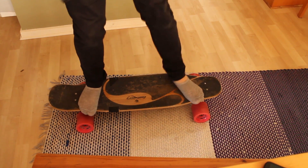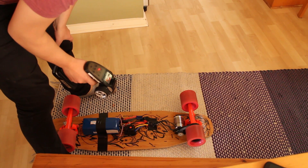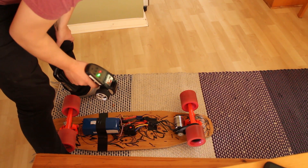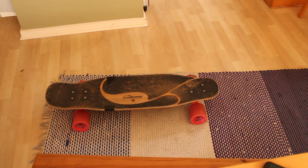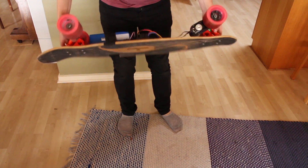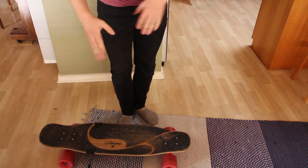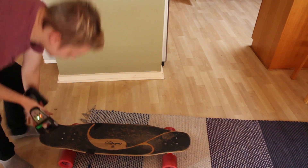That does not sound good. I think I know what's happening. After some screwing, removing, replacing, and grinding, I think I have solved the problem — I hope I have solved the problem. Third moment of truth.